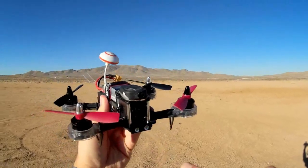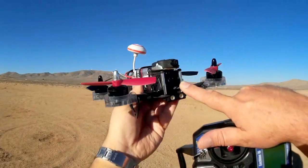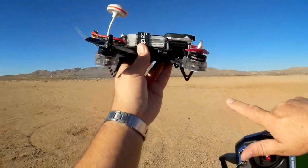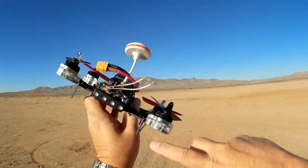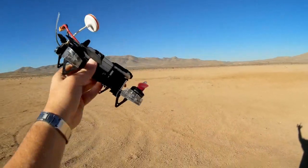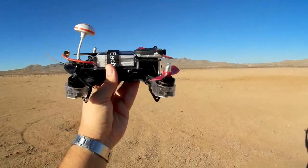The quadcopter comes with a 700 TVL camera and camera lens. It also comes with on-screen display information, particularly the one you really want for this: remaining battery power along with tilt angles for pitch and roll. It has that too.